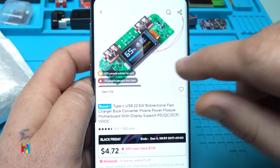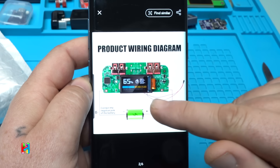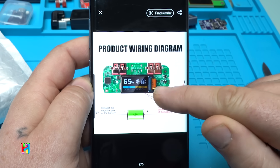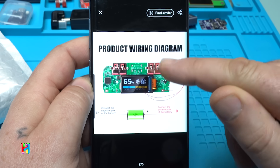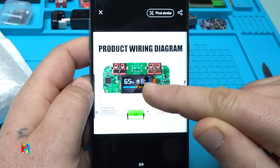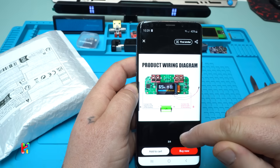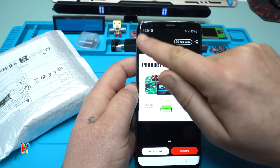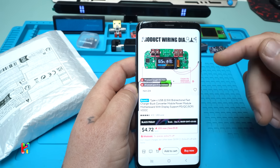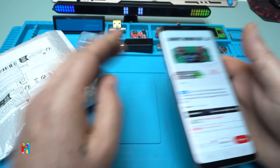What makes this module special is that you can make your own power bank. On the display, besides showing the battery percentage, it shows how many watts and amps the device you are charging is pulling. It's around four US dollars and the link will be in the description below.